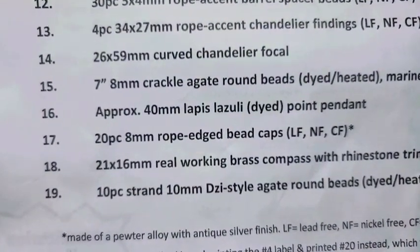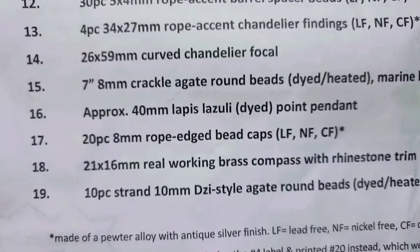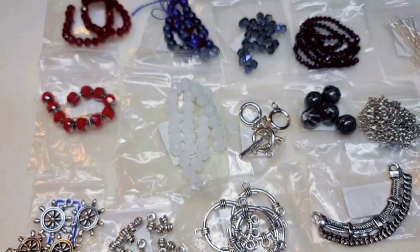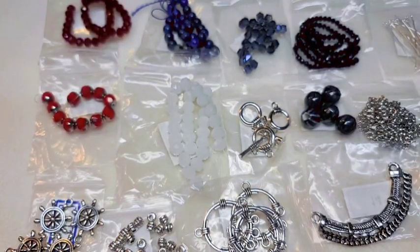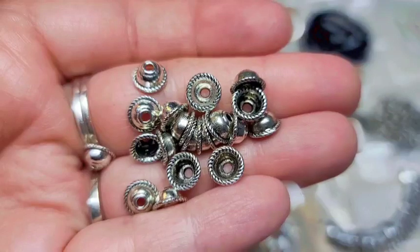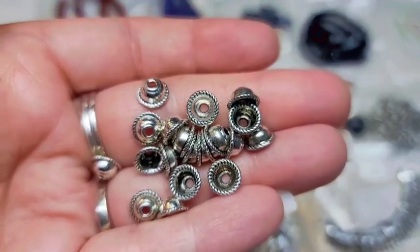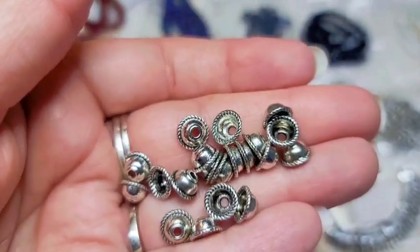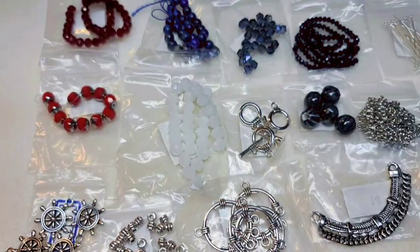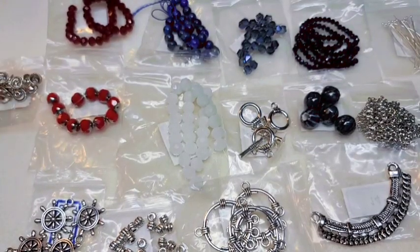Number seventeen is 20 pieces of 8-millimeter rope-edged bead caps — lead-free, nickel-free, and cadmium-free. They've got that rope edging on the edge of the bead cap. These are supposed to be 8-millimeter, so they're going to be for a bigger bead. They're interesting — I don't have anything like that.